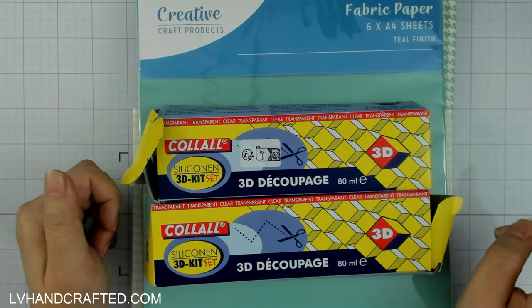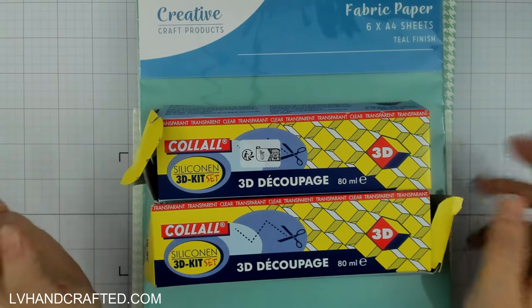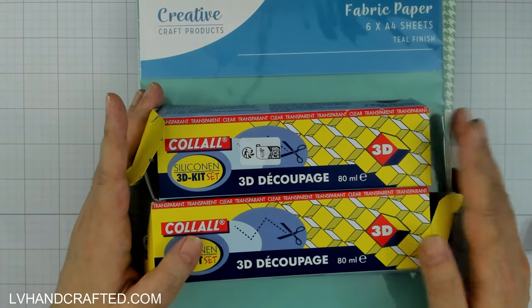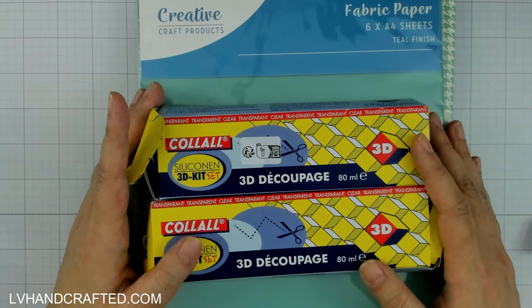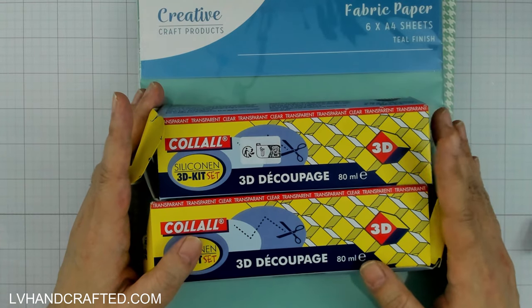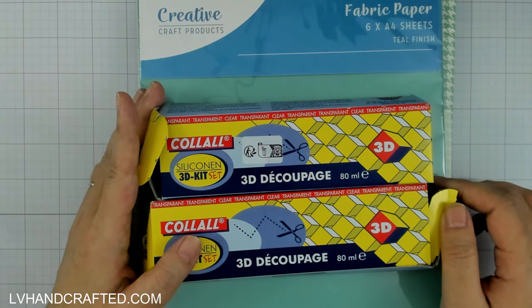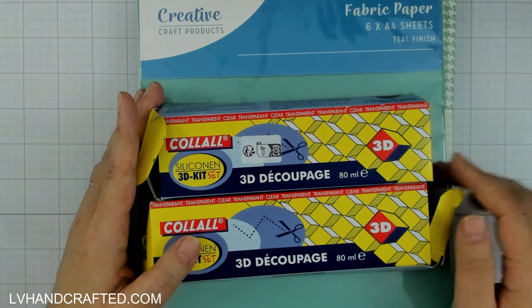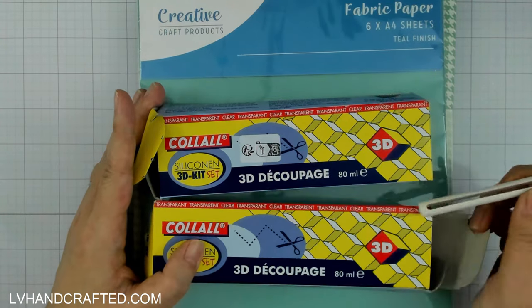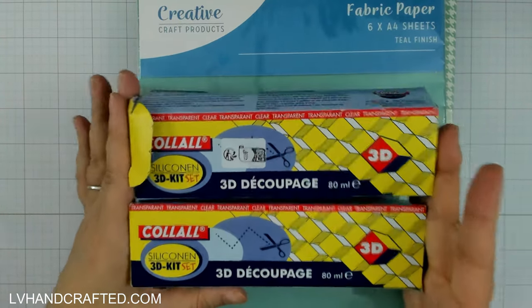Craft Stash got me twice — they know what they're doing, they've got some fabulous designers there. The first order I have here to show is some latest and some older releases by Helen Griffin, who is Simply Made Crafts. Anytime I order from Craft Stash and I'm low on 3D glue gel, I always take the opportunity to pick up some extras.